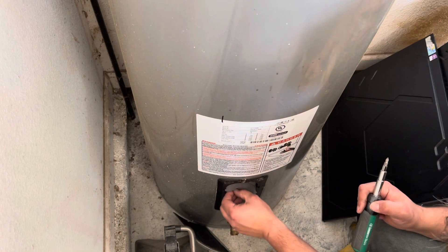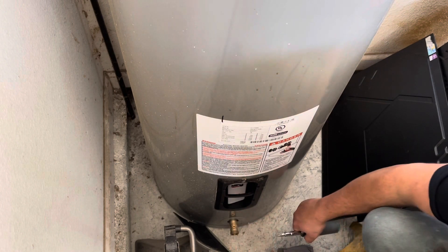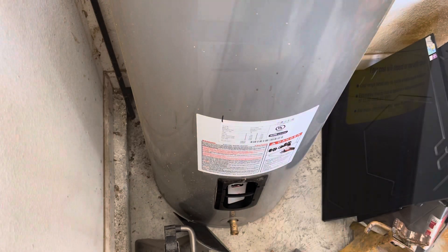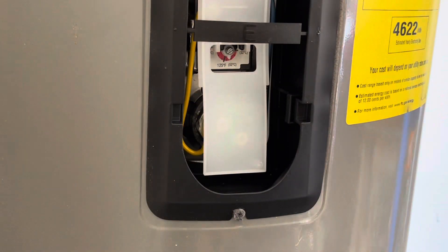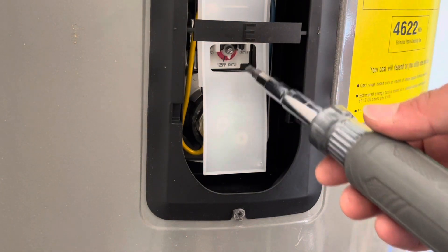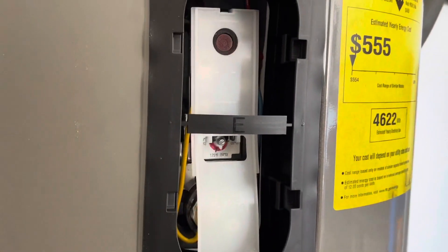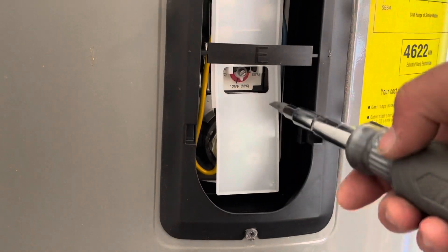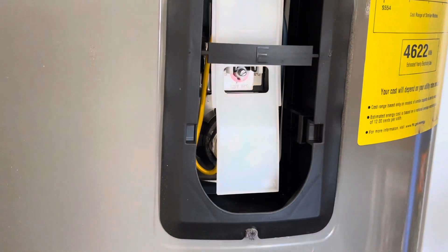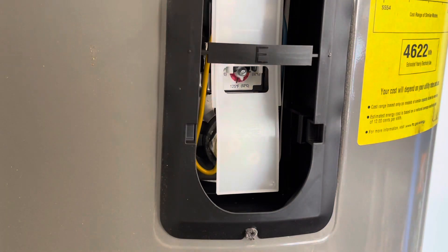Pull out the two pieces of foam. With those panels removed and the foam or insulation out of the way, you're going to see a dial indicator, two wires coming down to the first element, and a reset button up top on the first one. The bottom one is going to be the same — just an element and a dial. If your hot water heater isn't working, you can always check this reset button. It's always a good thing to check, but generally we don't have issues with those.